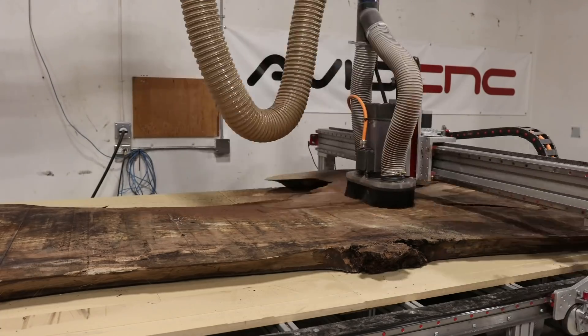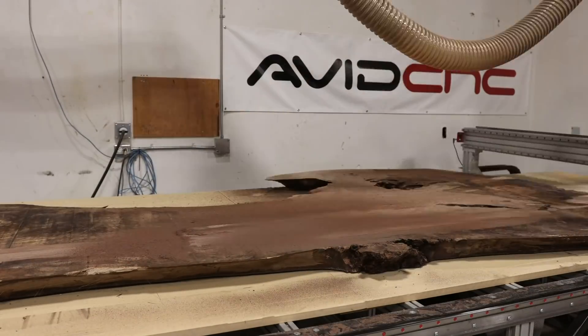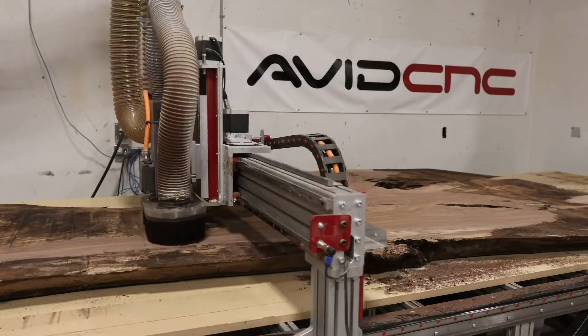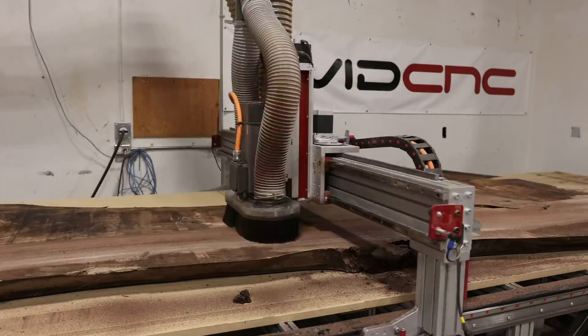Hey everyone, we're back in the shop this week and we're starting to work on another really big conference table. This will probably end up setting the record for the biggest resin pour we've ever done. Our previous biggest resin pour, which was our first YouTube video ever — you can go check that out — that was for Cadillac and it was almost 200 liters.